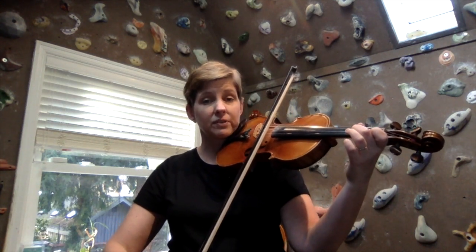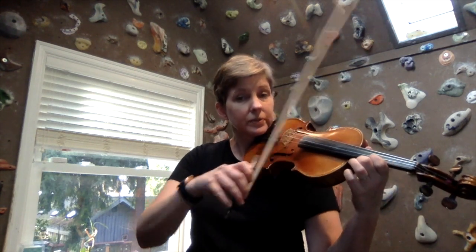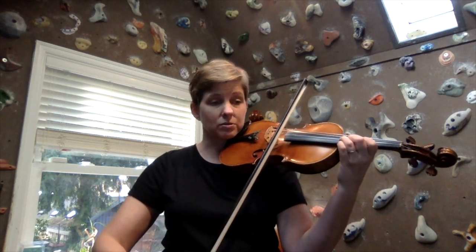Here you're going to shift to first finger, third position — the note is D. And a good way to verify that it's in tune is to compare it with the open D string. So we've got D and then E, then a half step here to F natural.